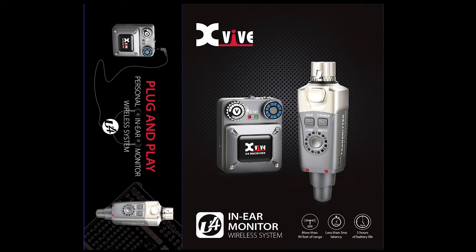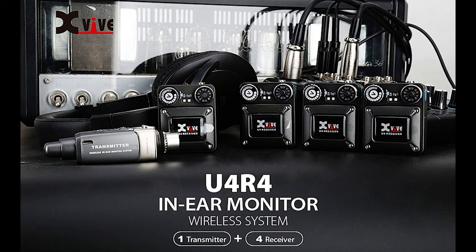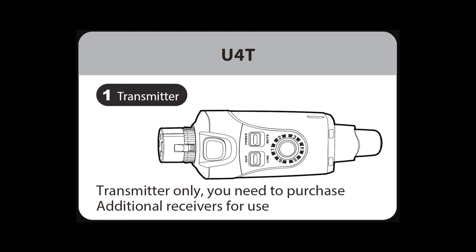The XVIVE U4 system offers a variety of different packages to suit your needs. The standard U4 package includes one transmitter and one receiver. The U4R2 package includes one transmitter and two receivers, so two people can get the same monitor mix. The U4R4 has one transmitter and four receivers, so four people can be sent the same mix. U4T is a transmitter only and can be used with other 2.4 GHz receivers.